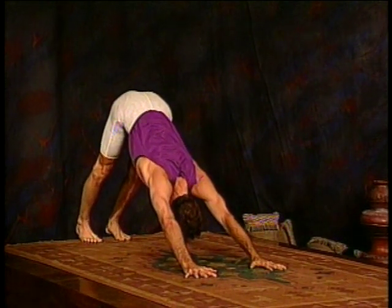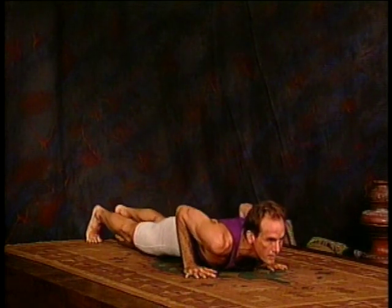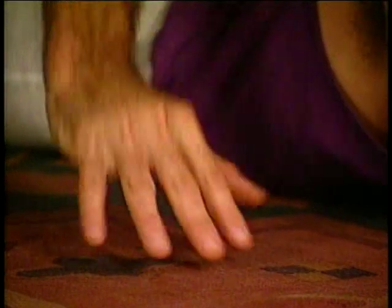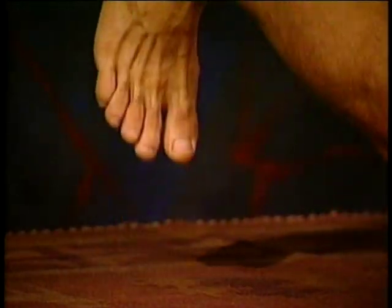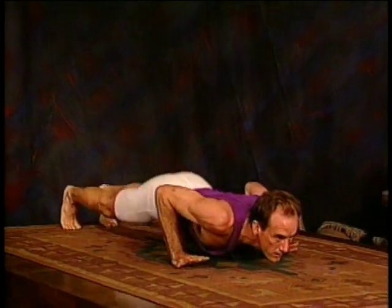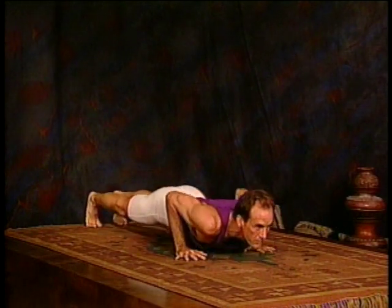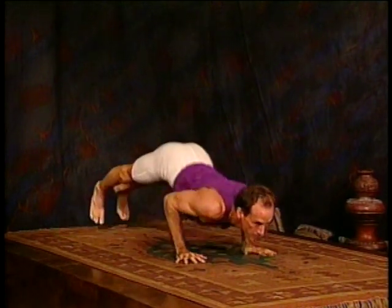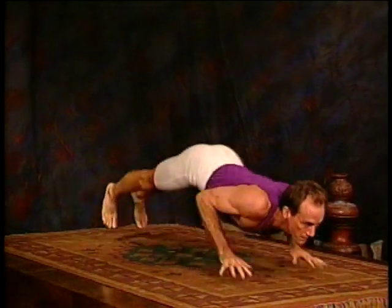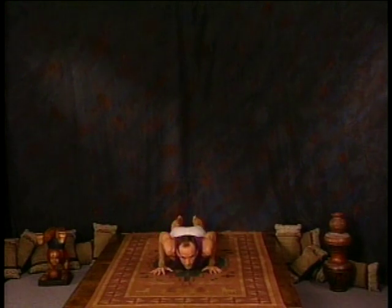Coming down into nakarasana position. The key to nakarasana is using the fingers and hands like springs — push off with every finger and every toe, using the arms and the hips to lift each time you jump. Five jumps forward and five jumps back: one, two, three, four, five hops forward, then one, two, three, four, five hops back.